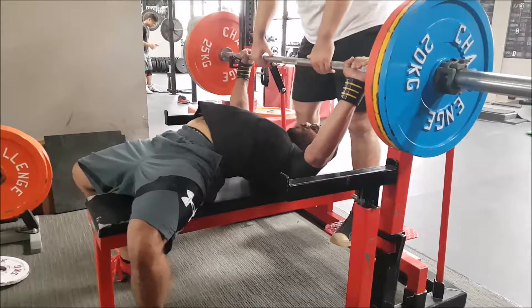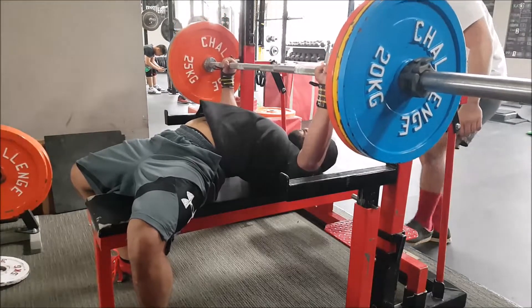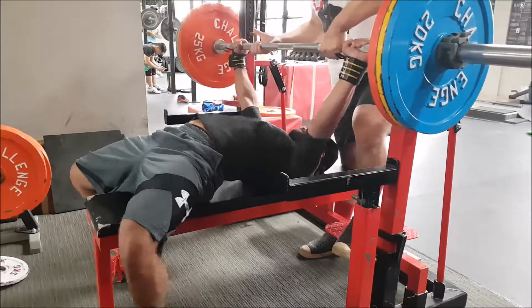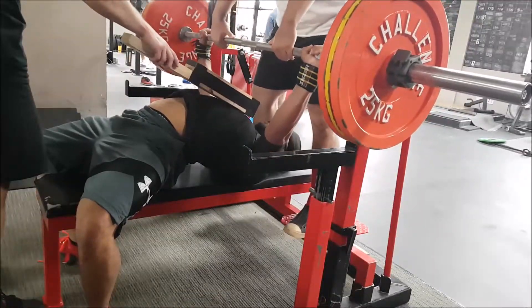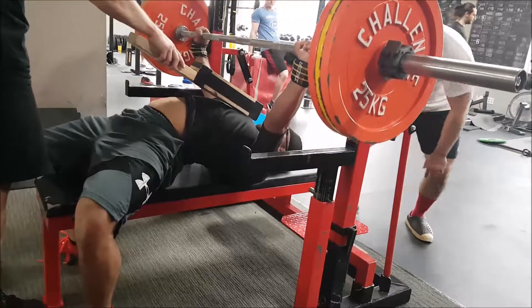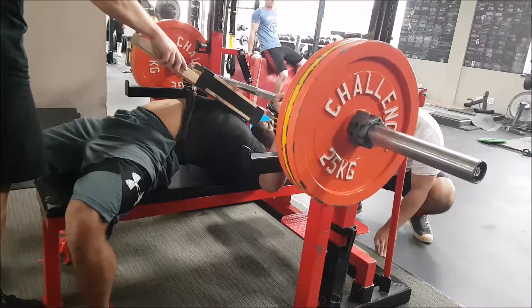This was 140 kilos and I was doing it without a belt just to make it a bit easier to touch, and it moved really really well. Based on this, I don't see why 165 should be out of the question for worlds — I could definitely see that being there. Very happy with that. Then worked up to 150 kilos for a triple to a two board, and again super fast. I was getting good cues from David giving the handoffs — just a very very good session.